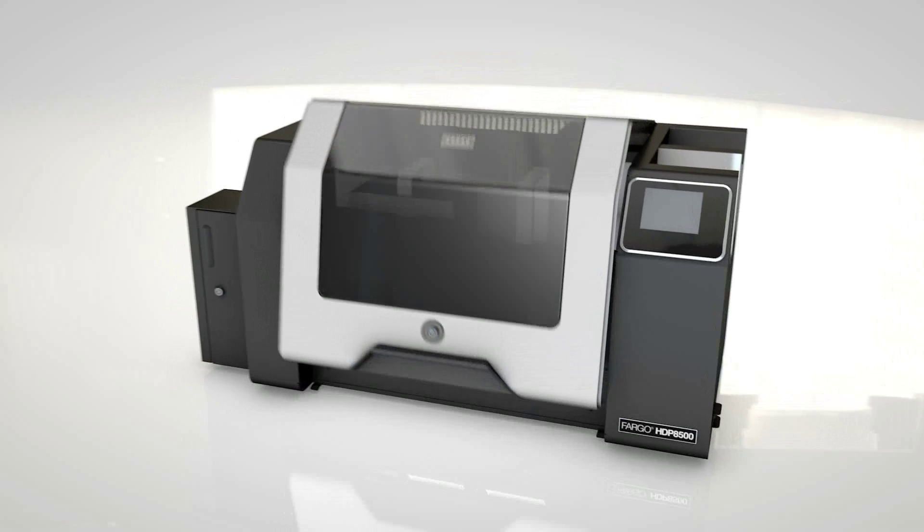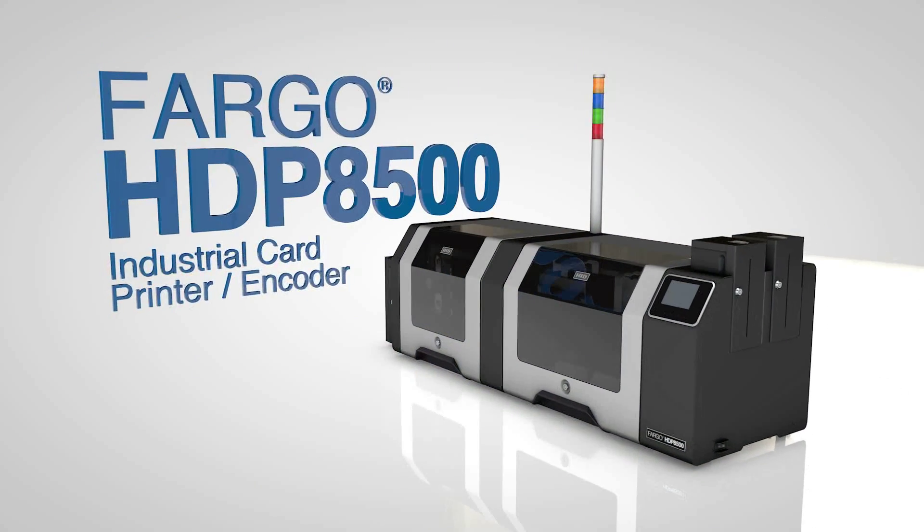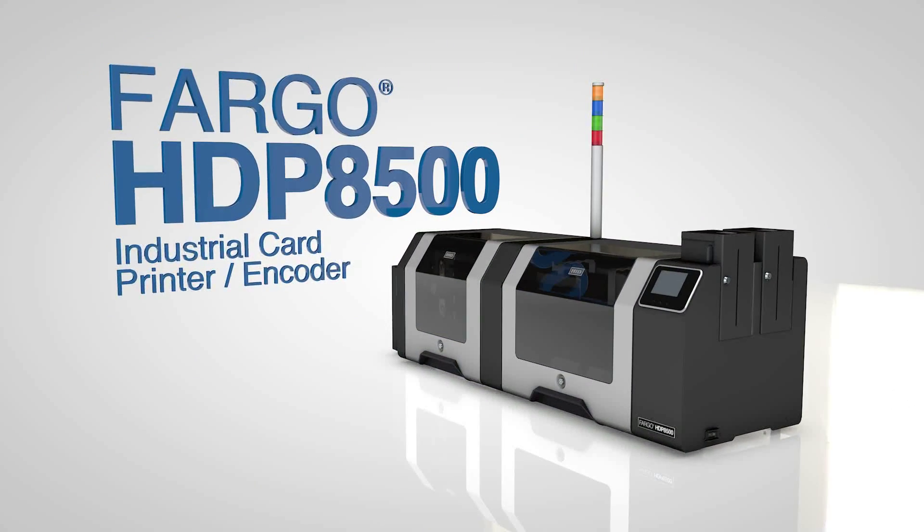With the Fargo HDP8500 Industrial Card Printer Encoder, large organizations can produce high volumes of IDs reliably and continuously, even in the most demanding environments.